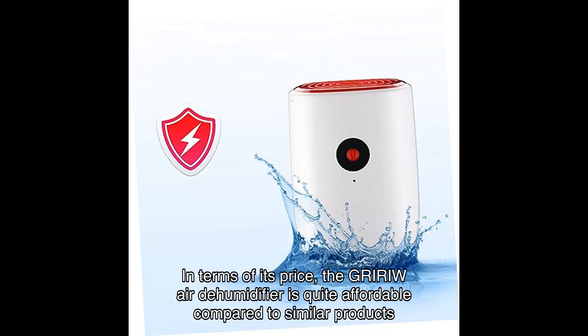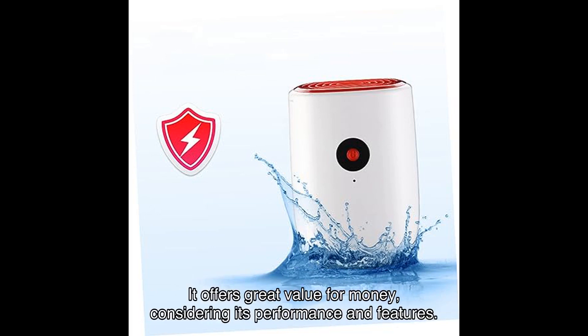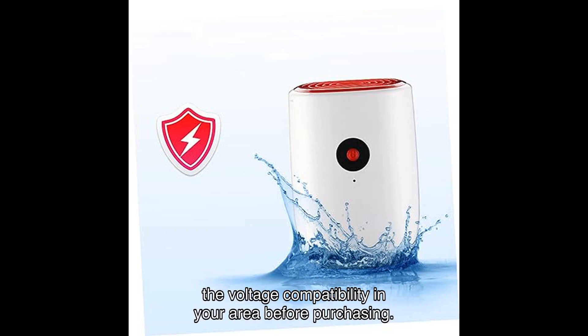In terms of its price, the GRIW Air Dehumidifier is quite affordable compared to similar products on the market. It offers great value for money, considering its performance and features. However, it's important to note that this item comes with a U.S. plug, so please confirm the voltage compatibility in your area before purchasing.